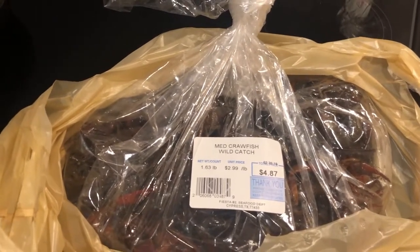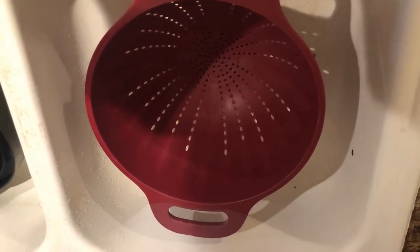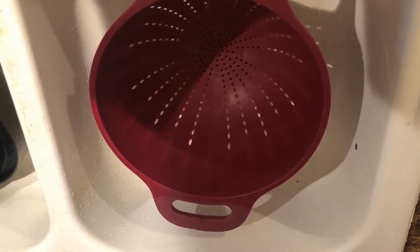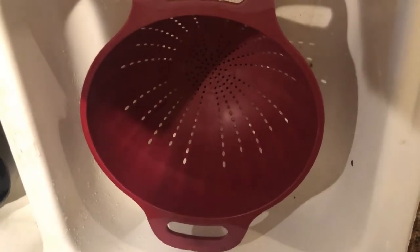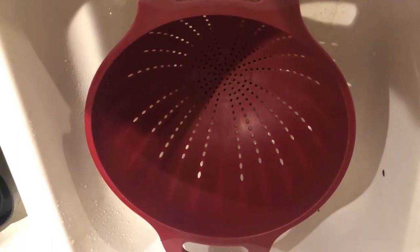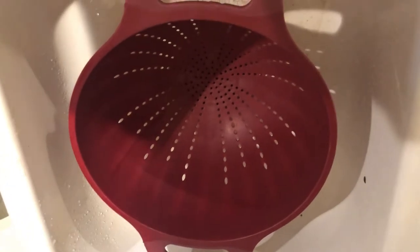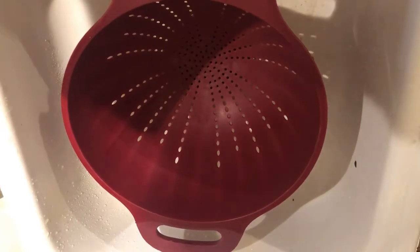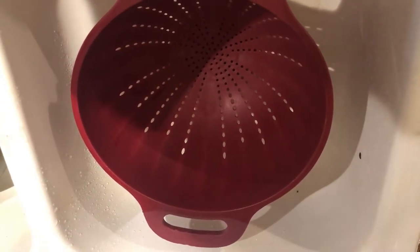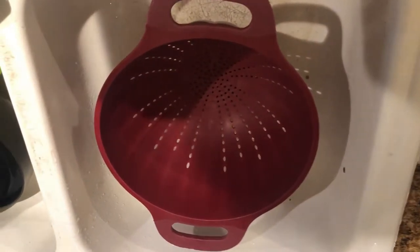I'm going to walk you through the process of preparing them. I hand-picked my crawfish at the grocery store so I know all of them are alive. But if you get crawfish by the sack, or if you have the guys at the grocery store pre-package them for you, you may have some dead crawfish. Go through and pick out the dead ones and throw them in the garbage. If you cook dead crawfish, you'll know because it'll taste really bad.